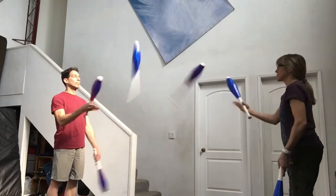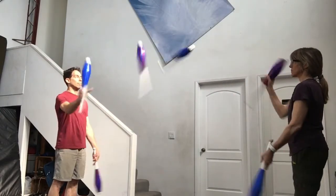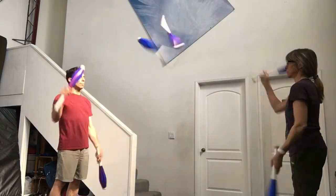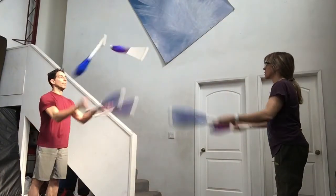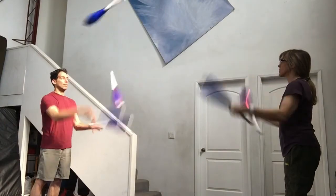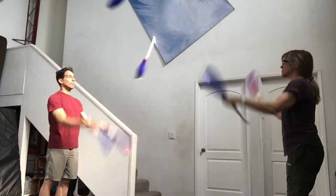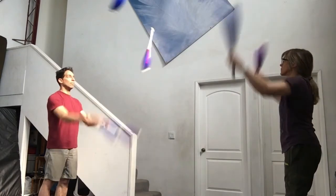You can do this alternating right, left, right, left, right, left, or you can throw both hands at the same time. Remember to relax and have fun practicing.